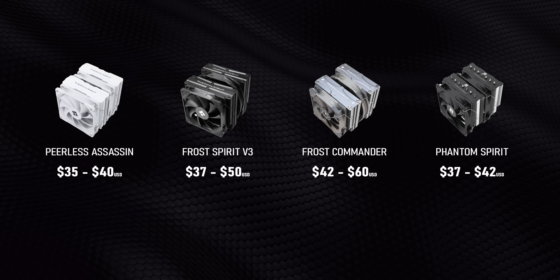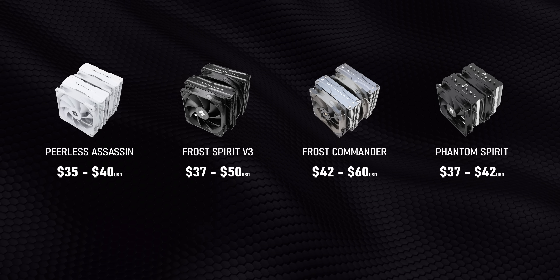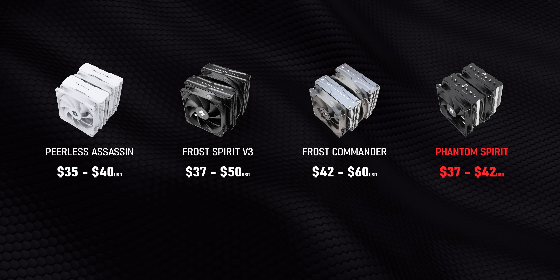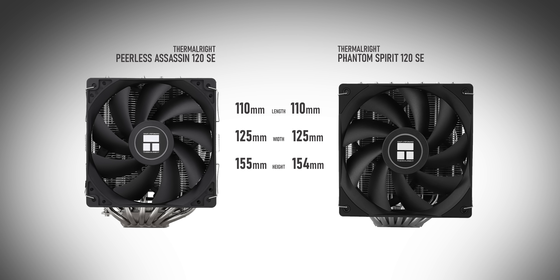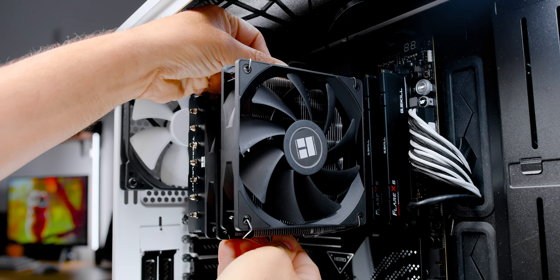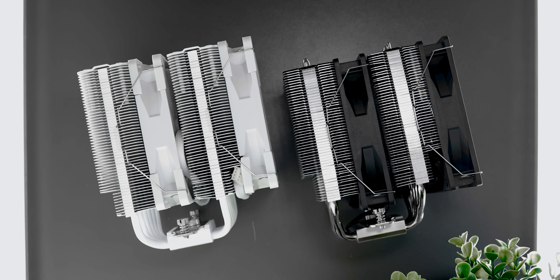On the flip side, Thermalright's CPU cooler spamming creates a logjam of dual-tower high-performance coolers sitting between the $30 and $50 price points — the Peerless Assassin, Frost Spirit 140, sometimes the Frost Commander, and now the Phantom Spirit. The biggest question is what are the fundamental differences between the Spirit and the Assassin, because 99.9% of the time when you're looking for a CPU cooler and Thermalright pops up, both of these are going to be there. They're very similar in size, price, and availability, but they are actually two very different CPU coolers. They're identical in every dimension except the Spirit is a millimeter shorter, so it'll have the same memory clearance issues as the Assassin.